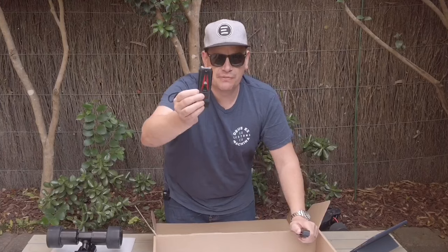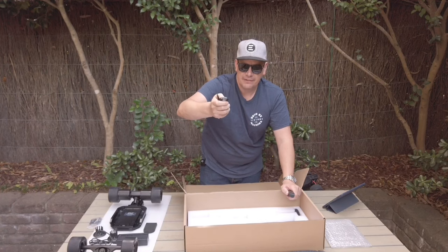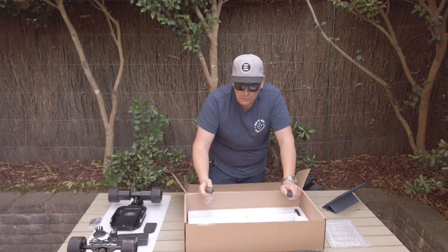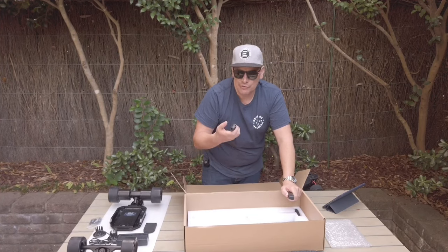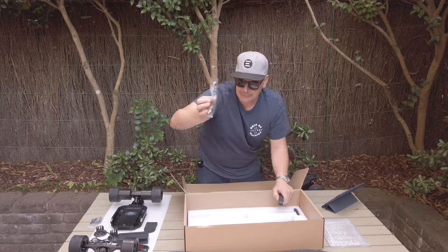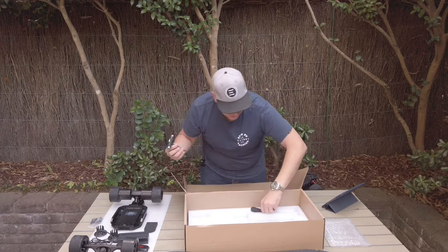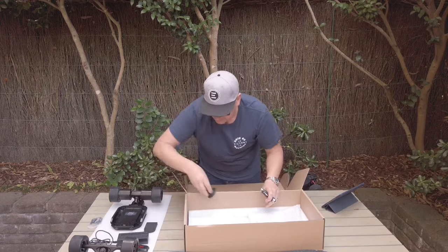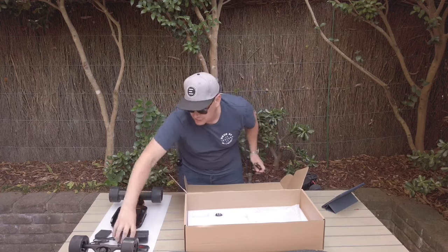You also get the wall charger, a remote which is very different - we'll talk about that when we're out riding. It feels nice in the hand but I'll decide if I like it once I'm riding. There's a really nice mounting tool because you'll be taking this on and off different decks, plus a standard skate tool. We'll set aside the orangutan pulleys and charger for now.